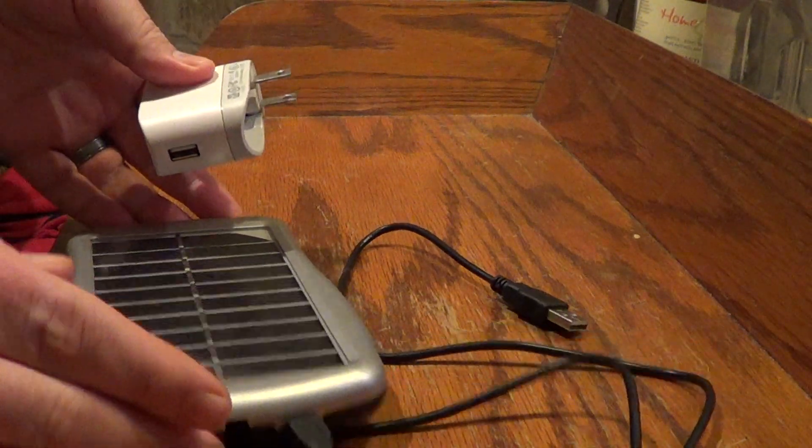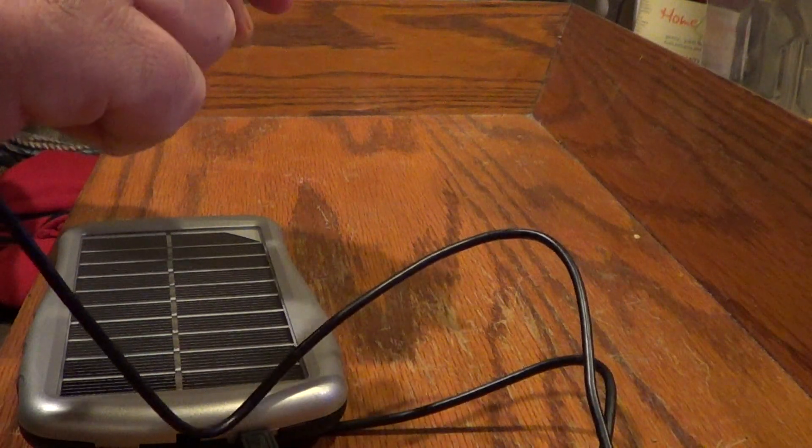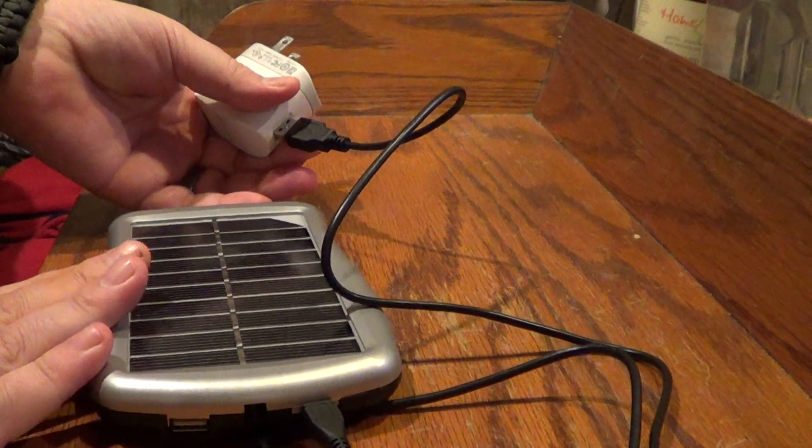Instead of charging this in the sun, you can plug the USB into the wall outlet and charge this. This basically takes about eight hours to get fully charged.